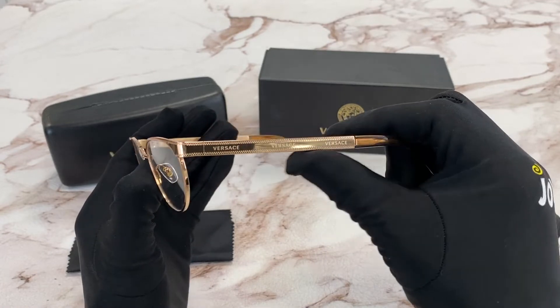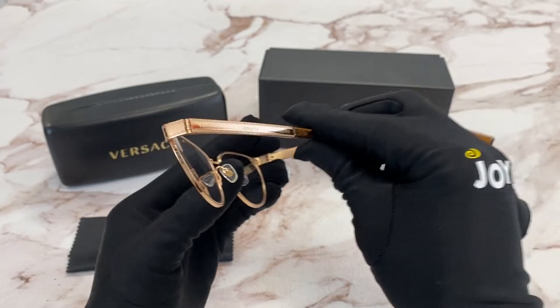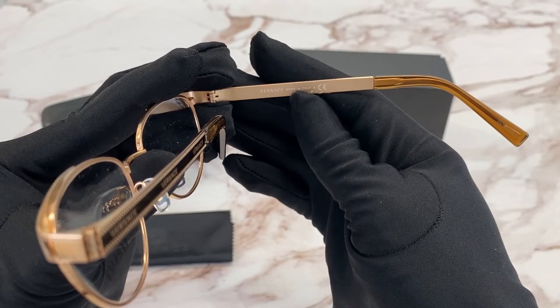On the temple you'll see the Versace logo three times in rose gold. Also on the nose pads in just gold, and it is made in Italy.